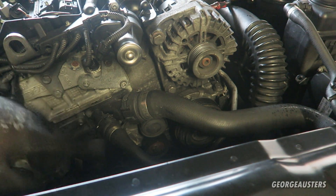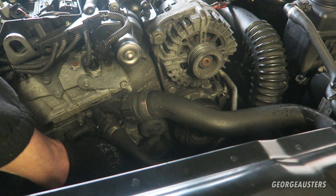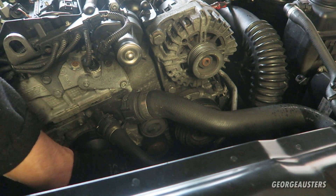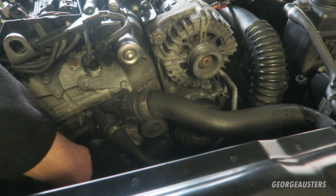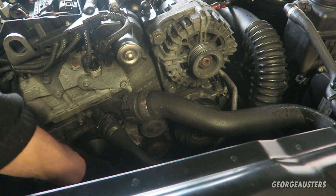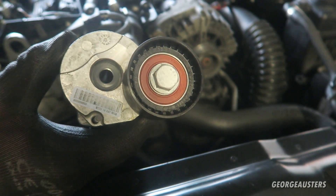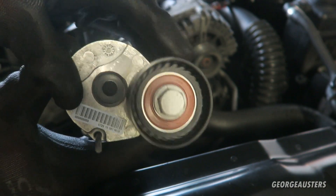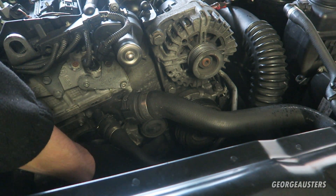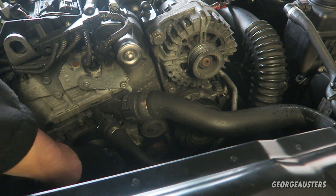Next thing to do is remove the tensioner and the idler pulley, which is just covered by a cap. There is a bolt behind that. But I just want to point something out - this is the tensioner, and listen to this. That bearing is completely shot. Here is the new tensioner, and this is how it should sound - virtually no sound at all. That's the new one, and this is the original. This thing did not have a whole lot of life left in it.